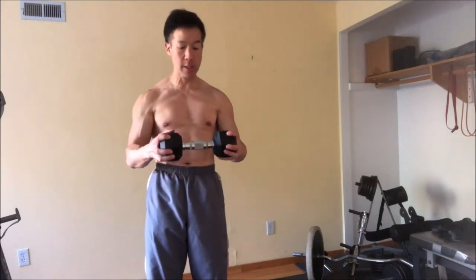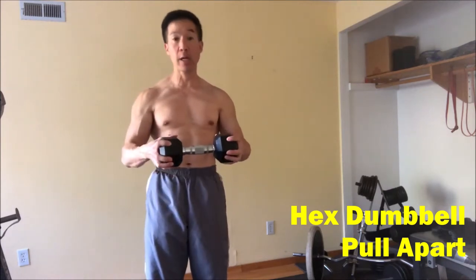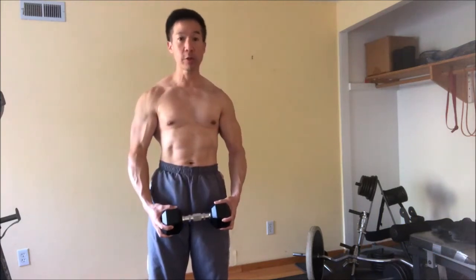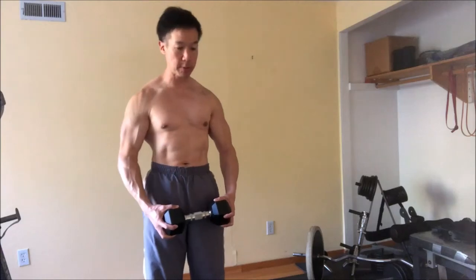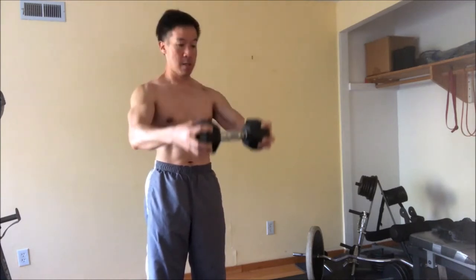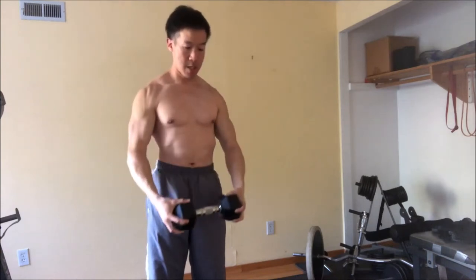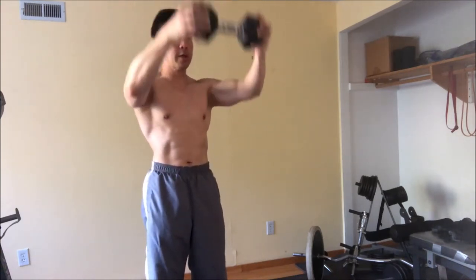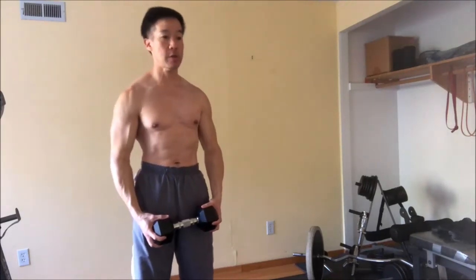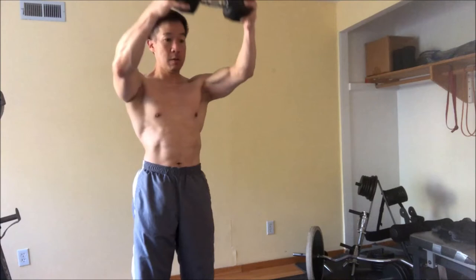Another one that I like to use is a dumbbell pulled apart. You can have a hex dumbbell, grab it from both ends, and essentially try to pull apart the dumbbell while raising it up and down. This will also work the rear deltoid, similar to a spider crawl with a band.